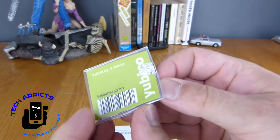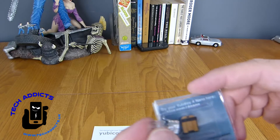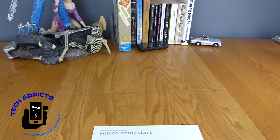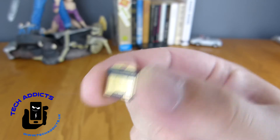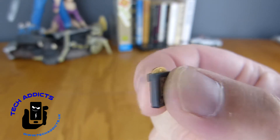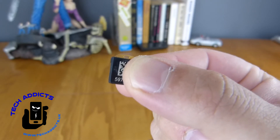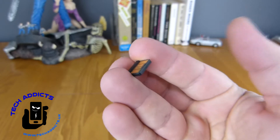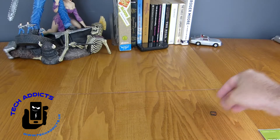We have a security seal on the back to show whether or not it's been tampered with, which we can just pull open. Then we have the USB. If I take it out, you can see the USB itself. It has a little hole at the top for you to attach it onto a keyring or lanyard. Around this side you have a QR code, which I'm not going to feature. But that's how small it gets — it's tiny, very easily lost.